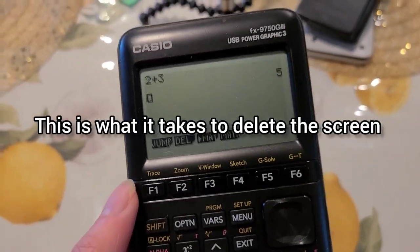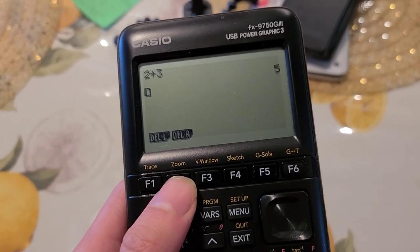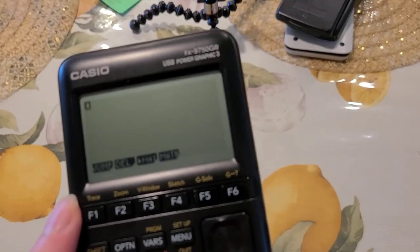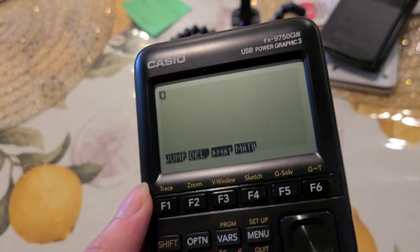Let me tell you why — this is what it takes to just delete the screen: you press F2, then F2 again, and then F1. So yeah, this calculator can have a bunch of extra steps, and you may have to watch videos or tutorials on how to use it.